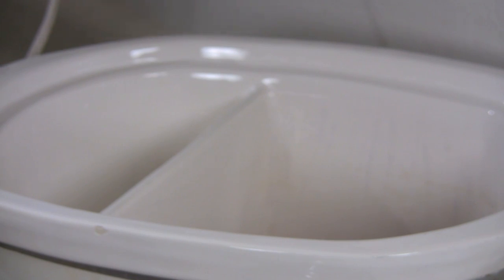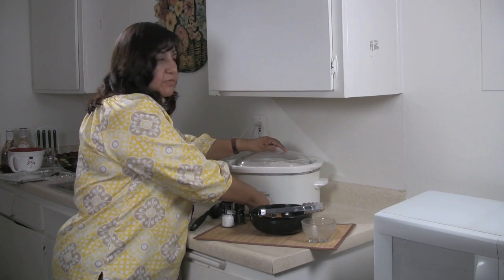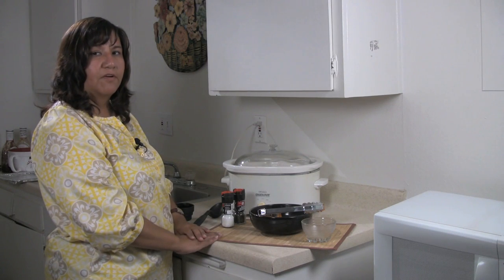Add your cup of water, then place your lid on your crock pot. Turn your heat up to high and let them cook for about four to five hours.